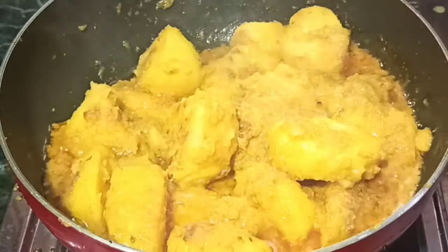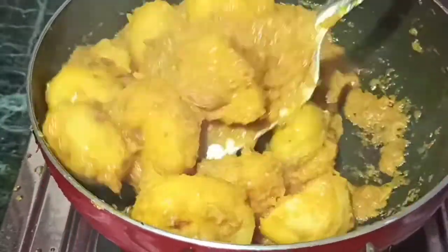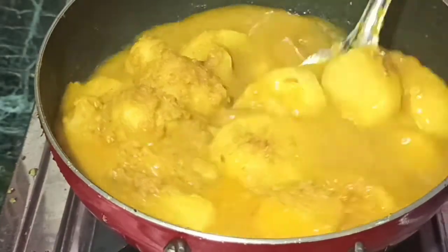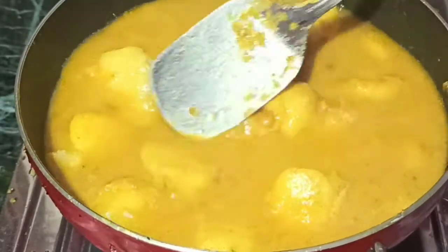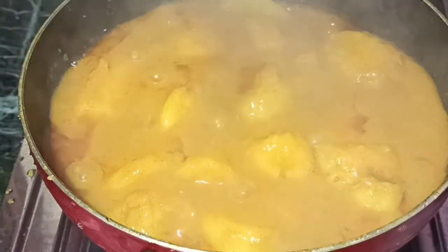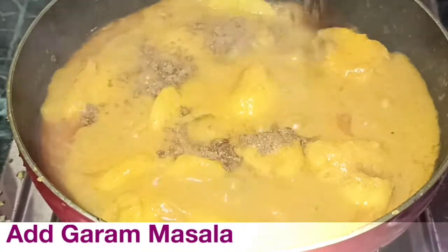Cover and cook for 3-4 minutes, mixing occasionally. Add a cup of water and let it cook for another 3-4 minutes. It looks good — its color is good and its taste is good. Adjust salt as needed and mix well.